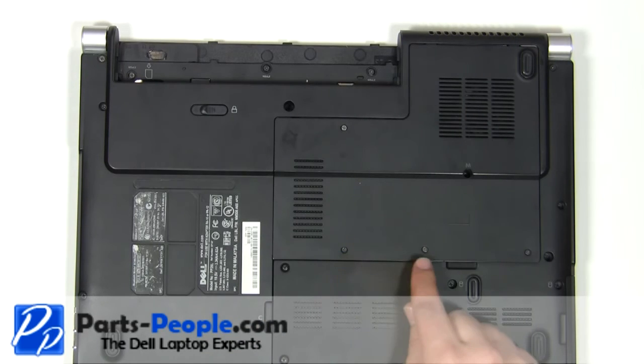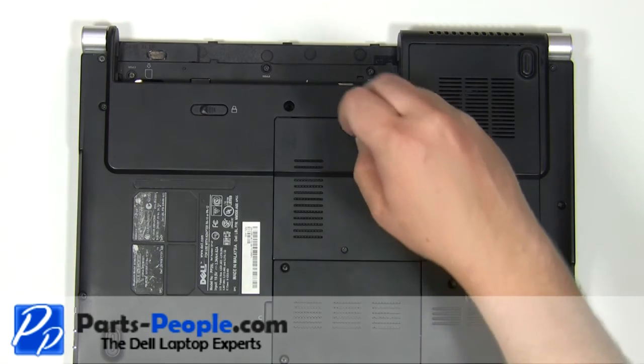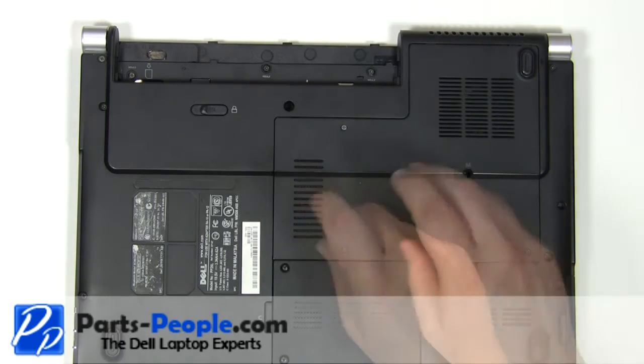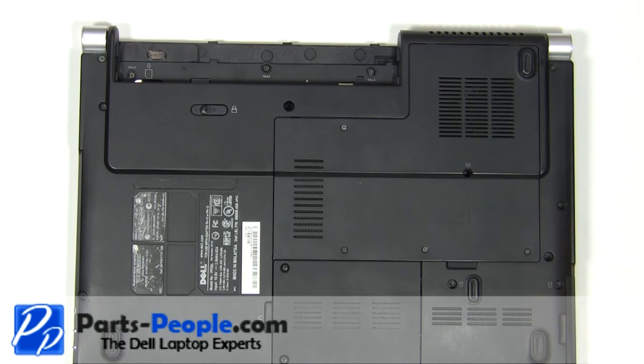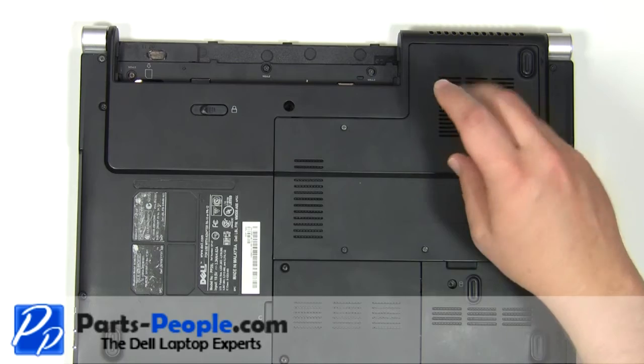Tighten down the 4 retaining screws. Replace the 2.5mm x 5mm screw.